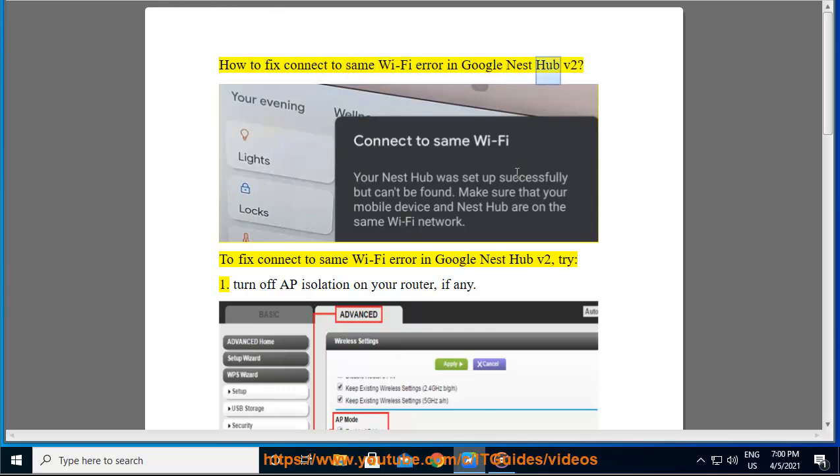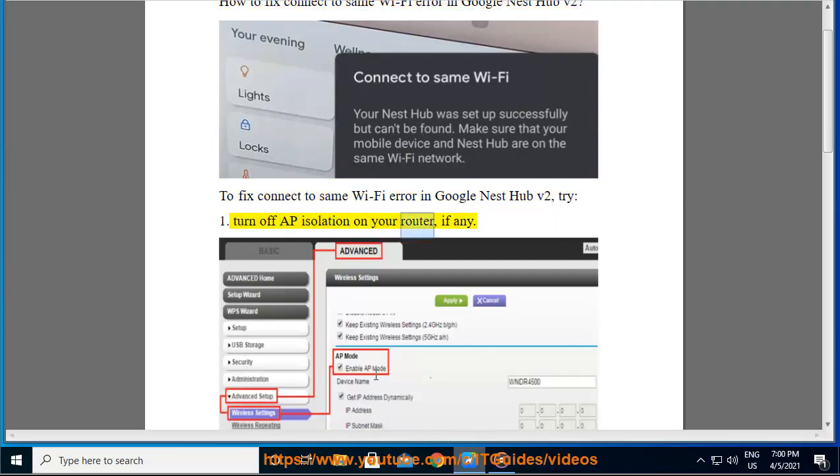How to fix connect to same Wi-Fi error in Google Nest Hub v2. To fix this error, try: 1. Turn off AP isolation on your router, if any.